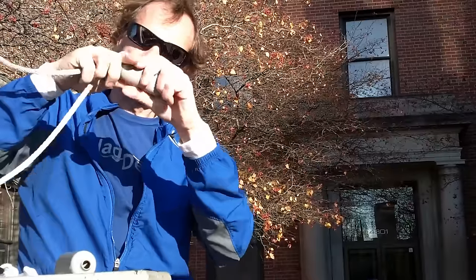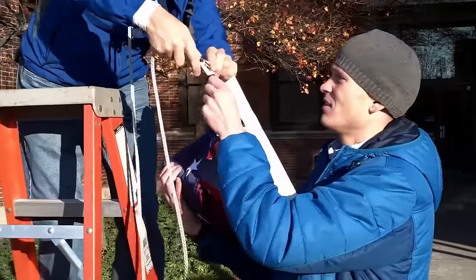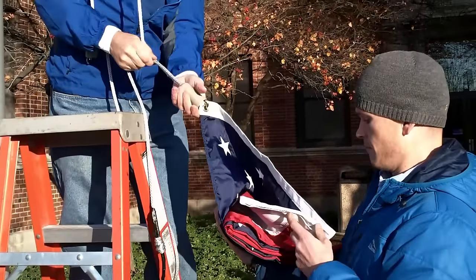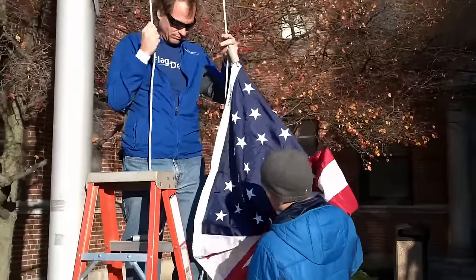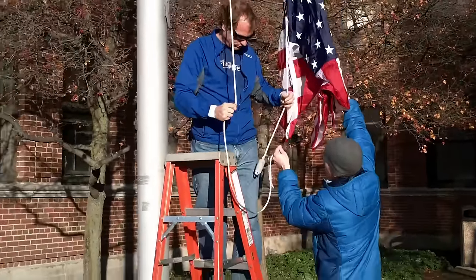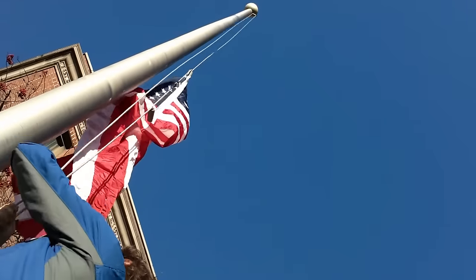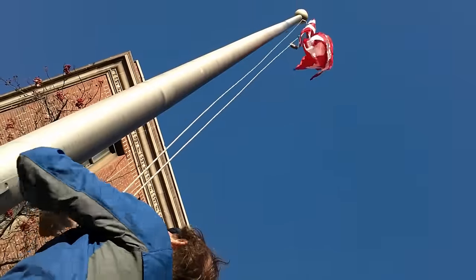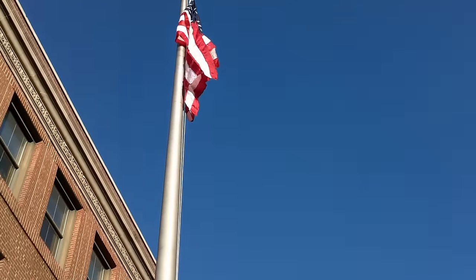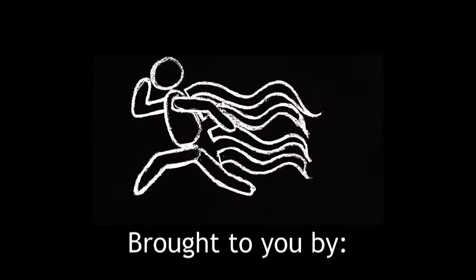Let's bring this down. We're all set. There you go. Thanks for watching the Flag Runners, brought to you by FlagDesk.com. We'll see you next time.